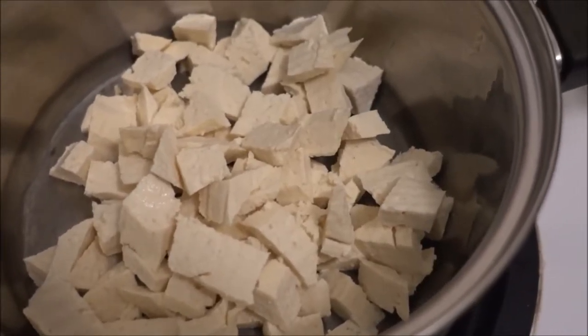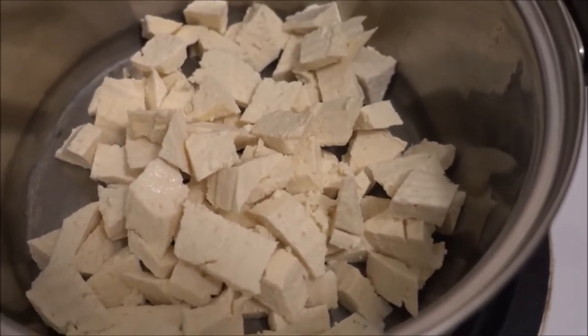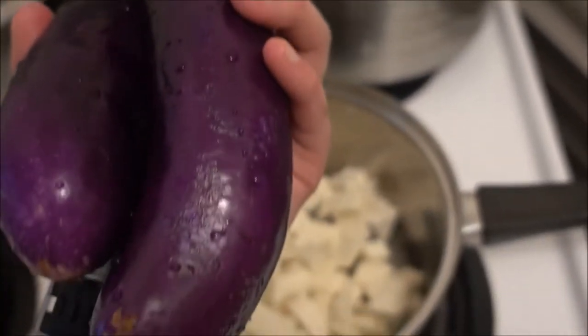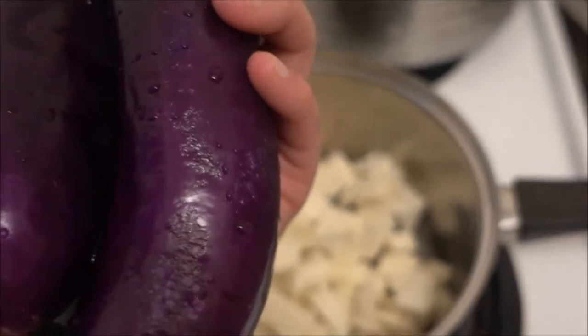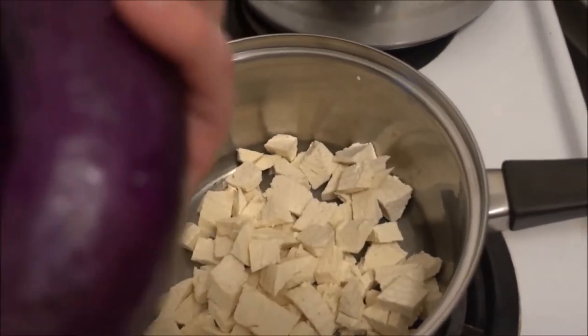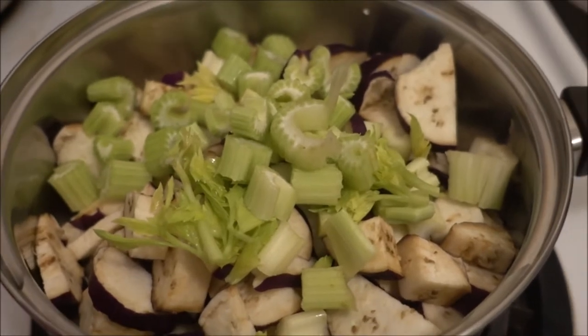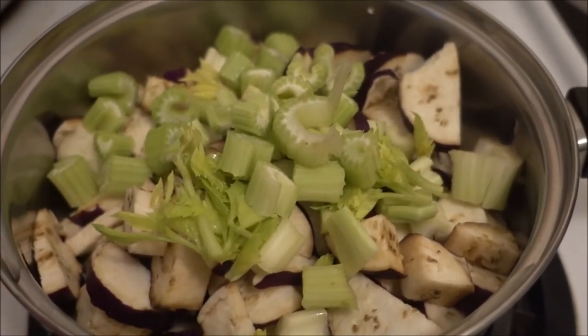As you can see I have cut up the firm tofu and it's in the pot right now. I have also found two beautiful eggplants that I'm going to add to this as well, all nicely chopped up. And I have added celery as well.